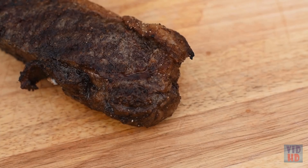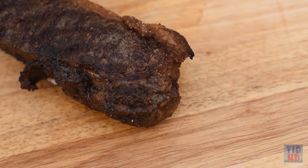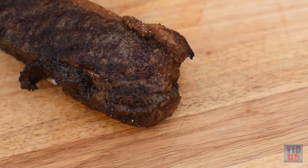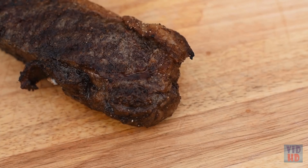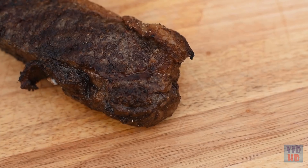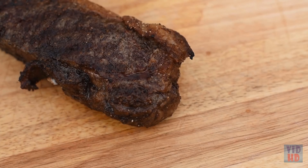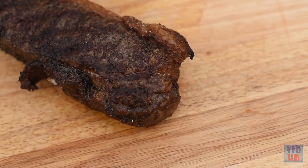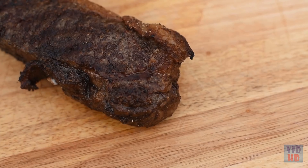Rest the steak to allow the internal temperature to rise and meet your target. Once it's almost there, remove the Meter probe — be careful, it might be hot. When pulling the Meter probe, make sure not to apply perpendicular force up, down, left, or right, but pull it straight out.